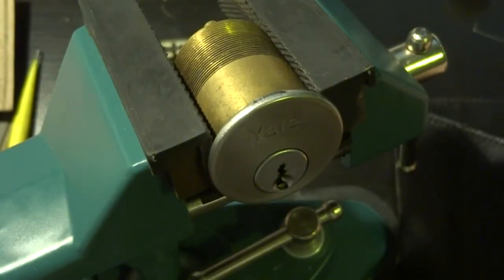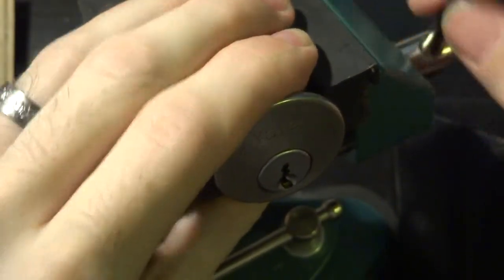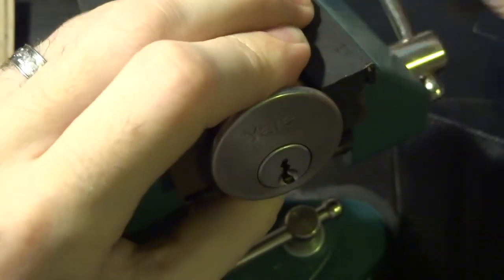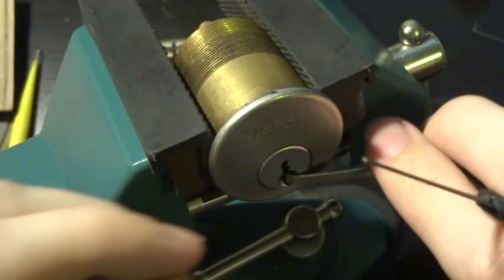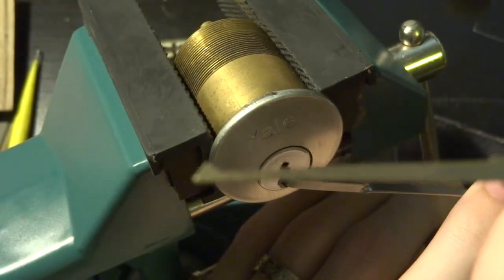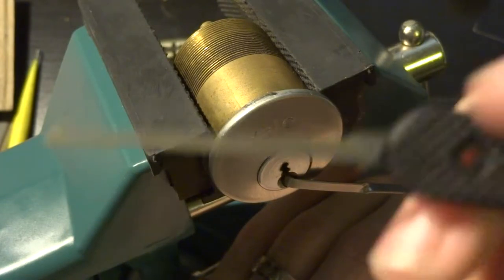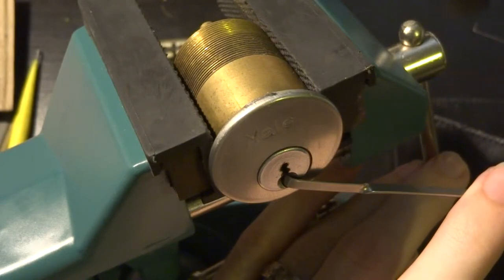We're going to use this as a way to demonstrate a sort of practical quick method to get you into a lot of less complex locks, and it's going to be a technique called scrubbing, which just involves taking your half diamond pick and running it horizontally backwards and forwards as quickly as you can, rather like a rake.